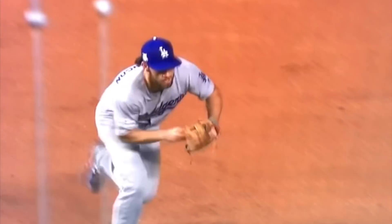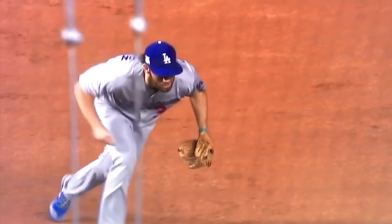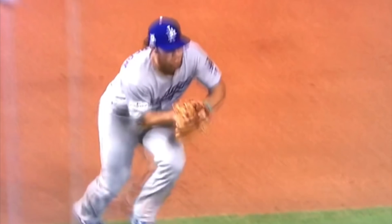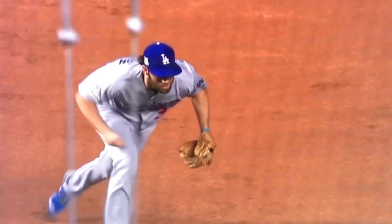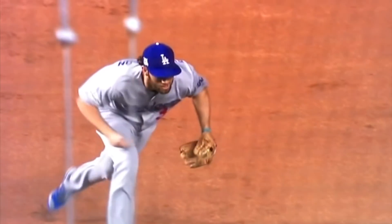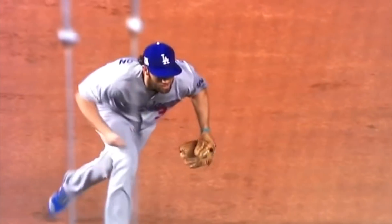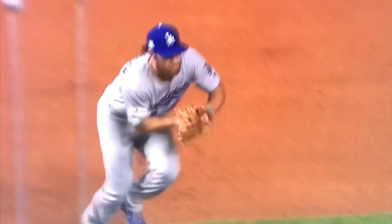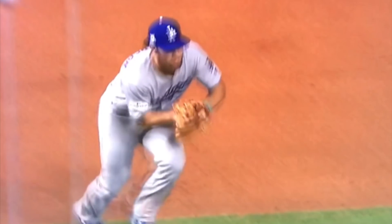Once you've fielded the ball, you want to bring the ball to the middle of your body so you can transfer, just like you would on any ball. We always talk about putting the ball in the middle of your body regardless of fielding position, and you're going to see the same thing on a ball where you're charging and playing on the run.